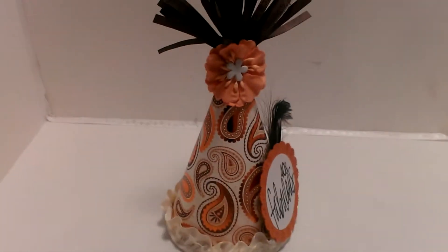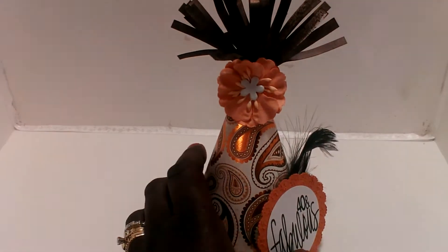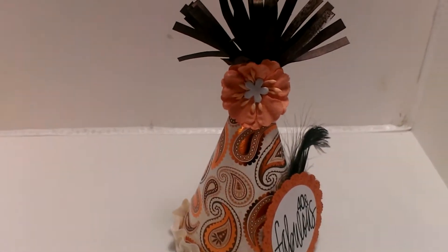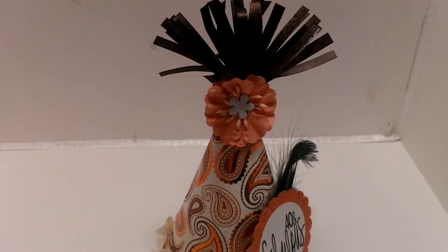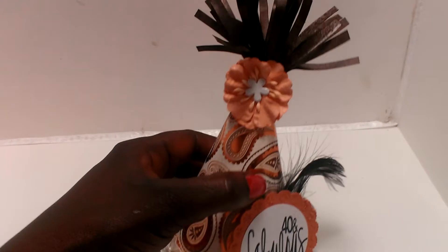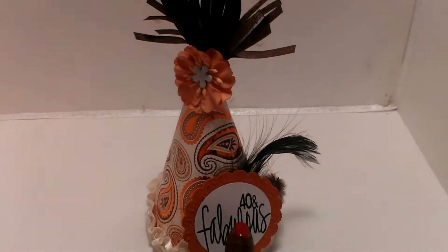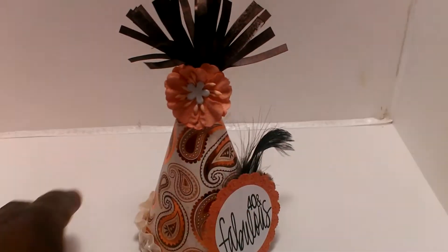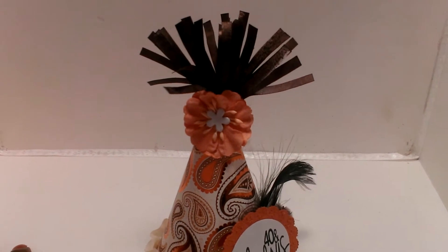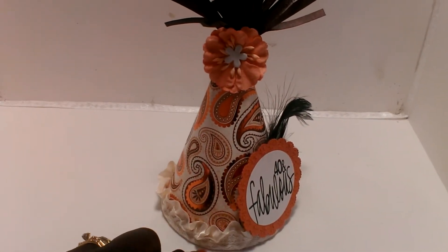Hey guys, Chantel here. I just wanted to come on and share with you a quick project that I've completed. This is using a file from the Cutting Cafe, and I just thought it was so cute. I wish I would have had it when my 40th birthday came up because I would have absolutely worn that. It's so cute — I used this party hat file from the Cutting Cafe.